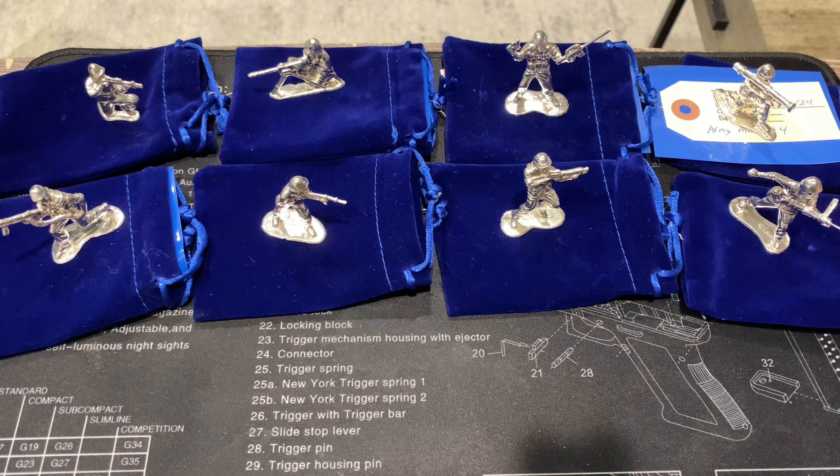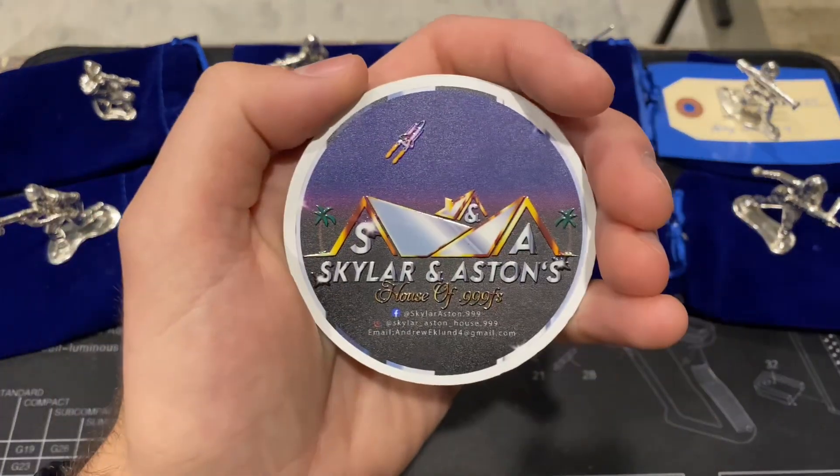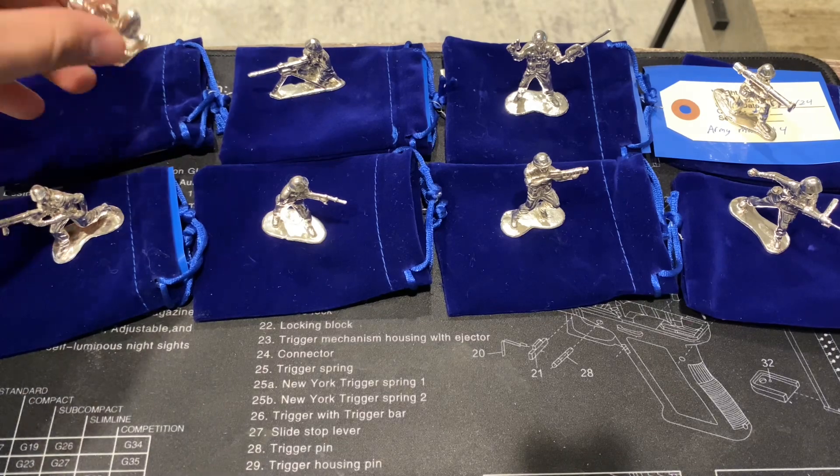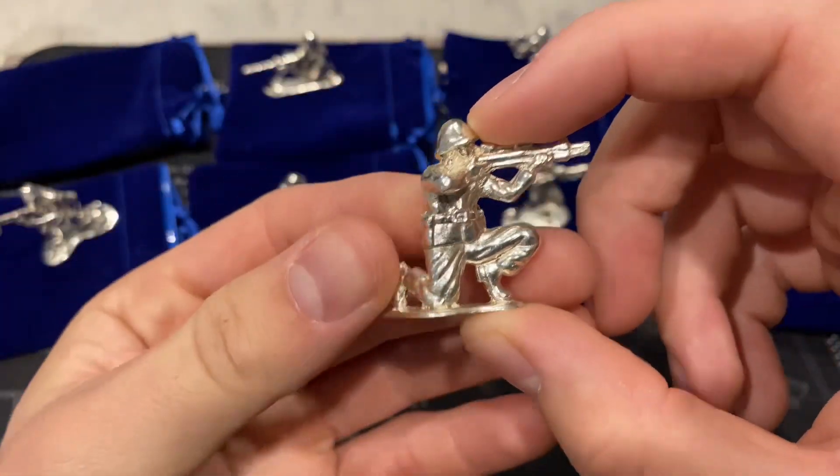I do want to go over a couple of things. He does a COA with all of his pieces as well as a sticker. I didn't pull all of those out — I just pulled out the COA for one of them, just because it would be a lot to have them all out at once.